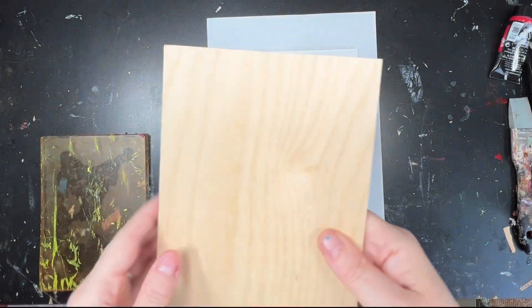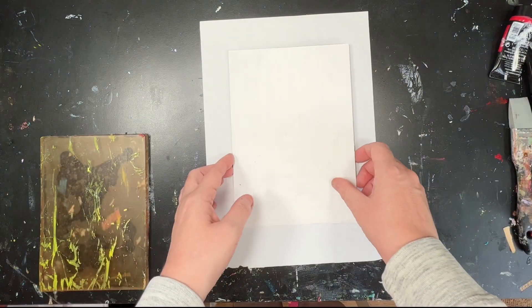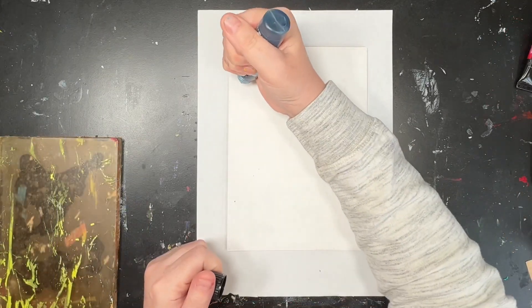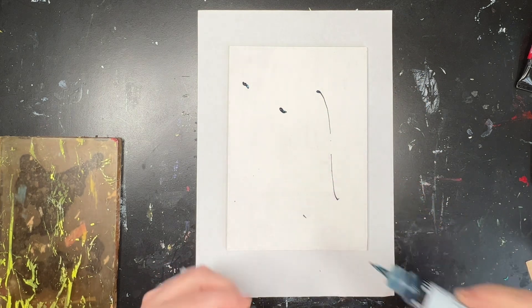Hi, welcome to Quirky Queen's Journals. My name's Kirsten. So today I am doing an acrylic painting on this piece of plywood — it's a wood panel. It's A5 size and I have put some gesso on one side.